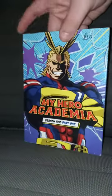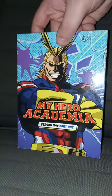Alrighty guys, so we got another DVD review here. This one is My Hero Academia Season 2 Part 1.